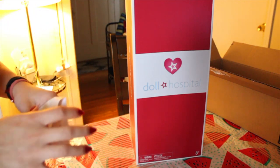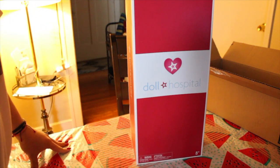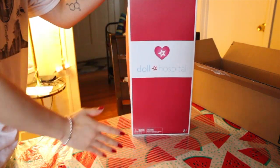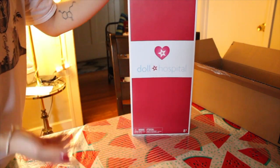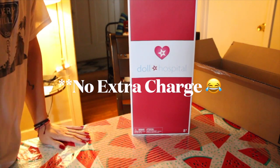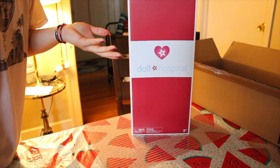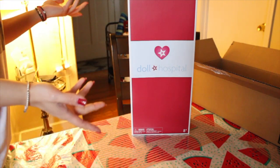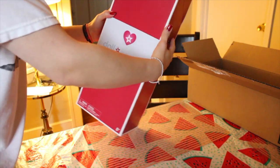I gotta be honest with you guys, I was kind of hoping that at some point they were gonna be like, 'Oh, her head does not match her limbs, so we just swapped her limbs at no extra cost,' because it would have just been nice to get like a full swap with everything new. But hey, I got what I paid for.